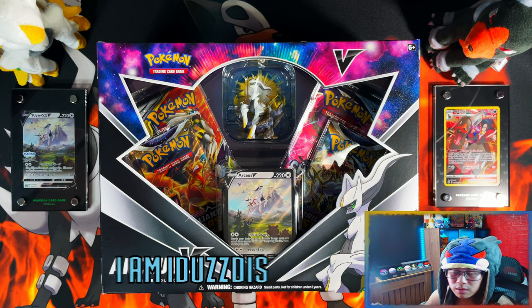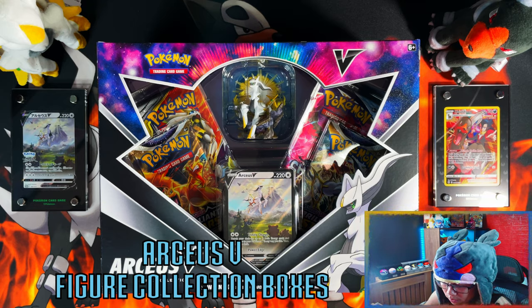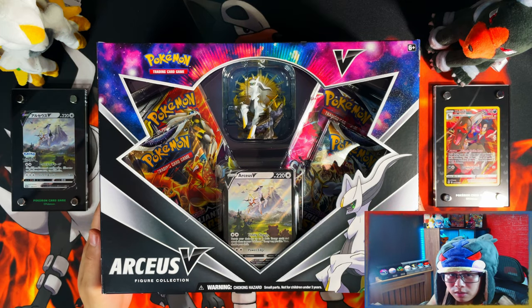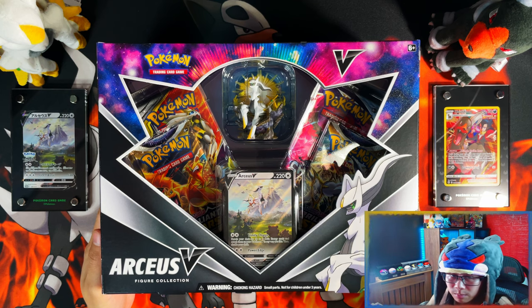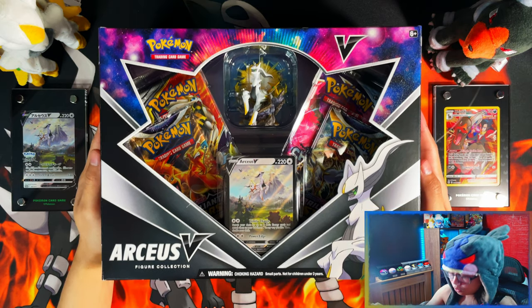Hello ladies and gentlemen, in today's video I'm going to be opening these Pokémon Arceus V Figure Collection boxes. They were released quite a while back and I am late to the party, but here we are. So without further ado, let's get it. We got two of them.